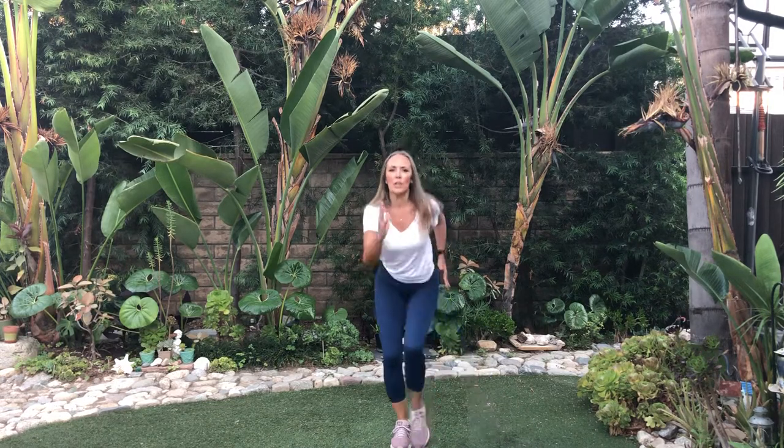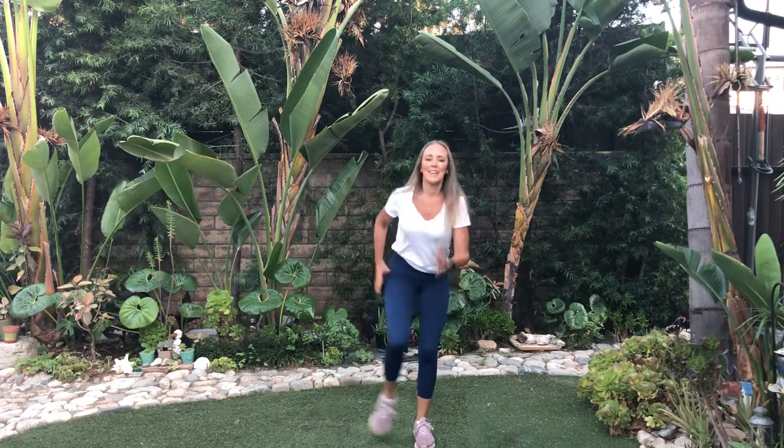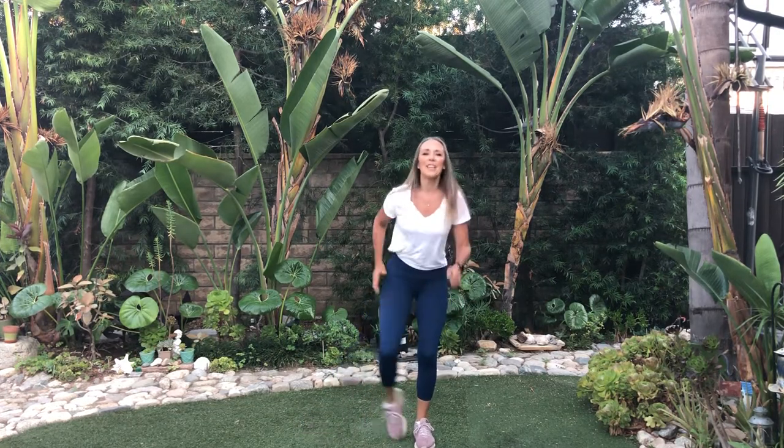Right knee up for eight — one, two, three. Sit low, sit in that heel. Switch, switch. This is it. You did it. And walk. Thanks for joining me.